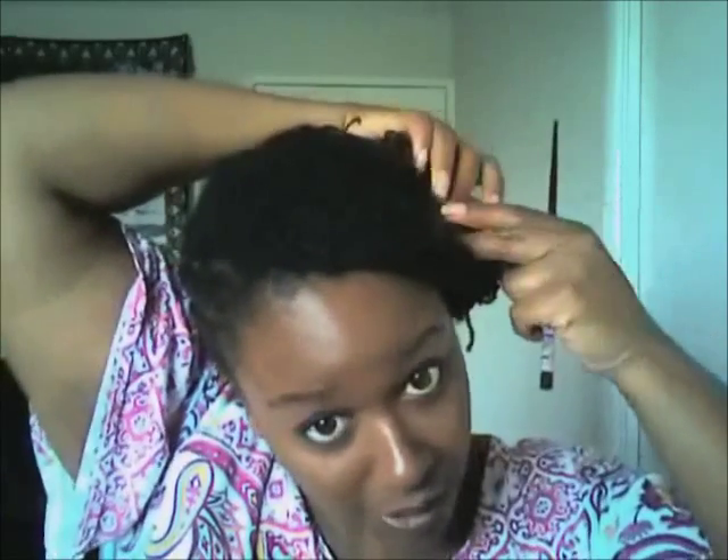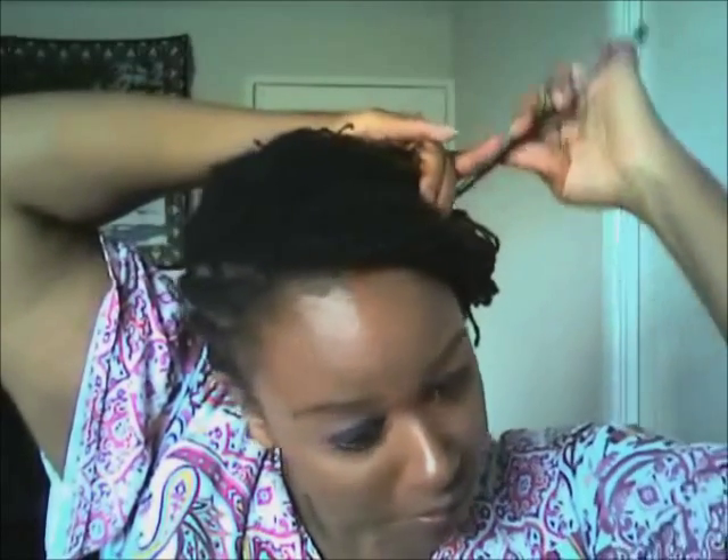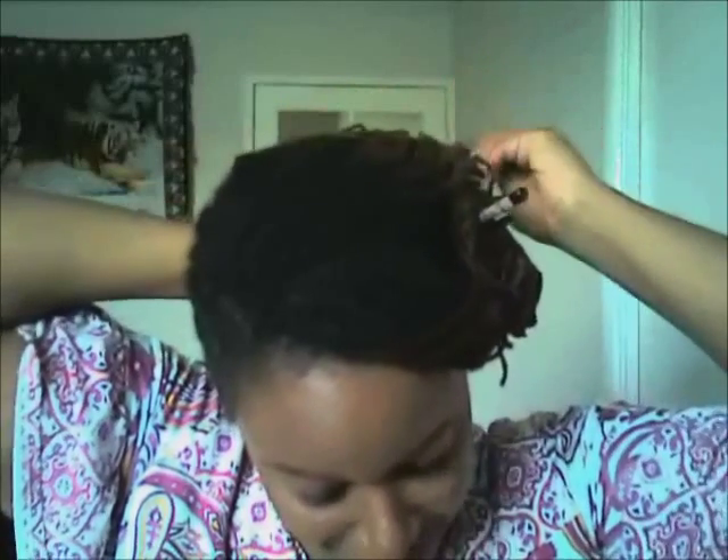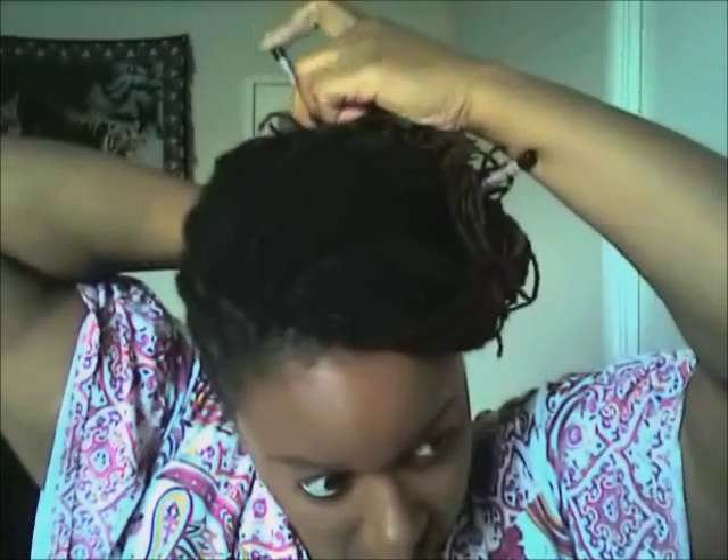You can take some chopsticks — I've got some here — and this also helps to secure it in place. Use that and cross it through, there's one there, and put the other one in.